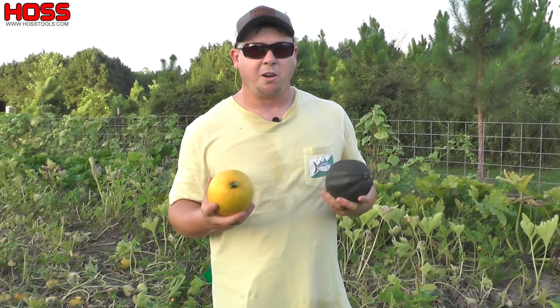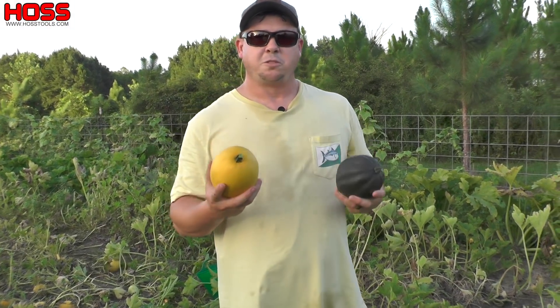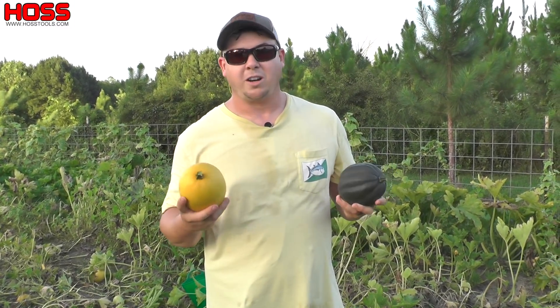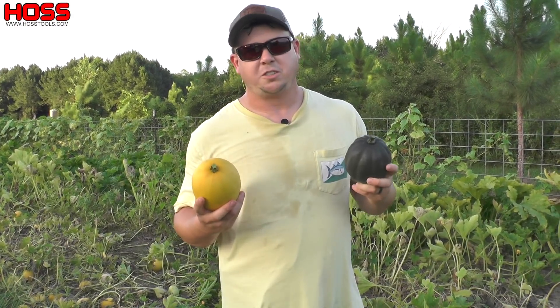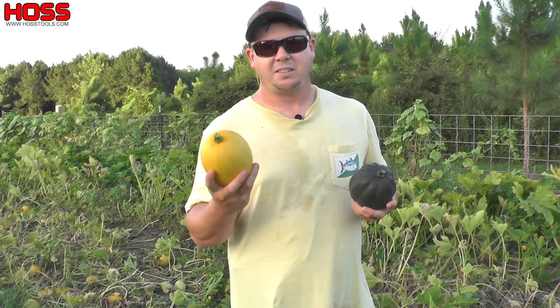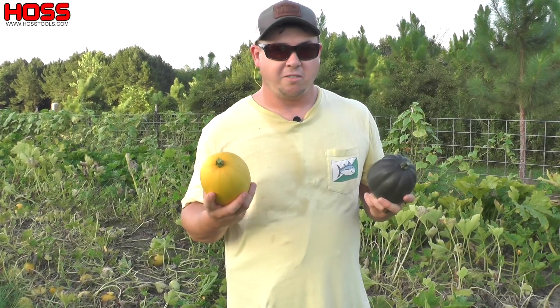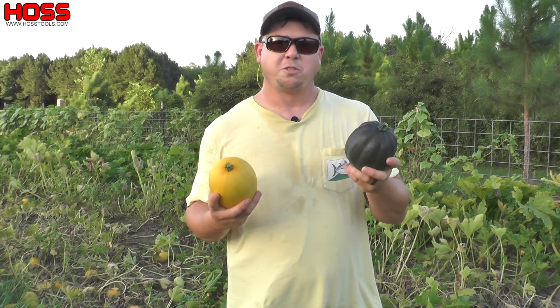We'll probably have them all eaten by then, but it's a great vegetable that will store through the summer when you may not be able to grow squash because of the heat and humidity. If you've never tried growing winter squash in your vegetable garden, I would highly recommend giving it a try. These things are pretty easy to grow, pretty easy to harvest, only a one-time harvest, and they're a very versatile food.